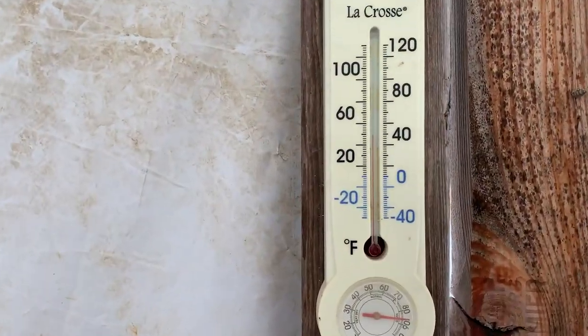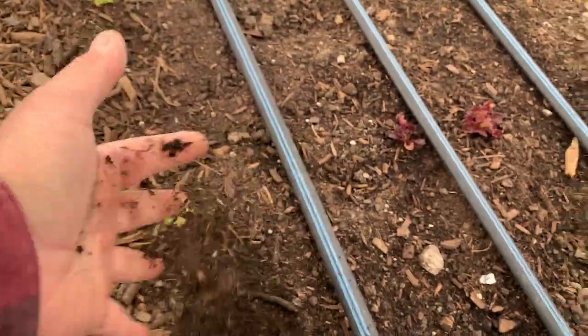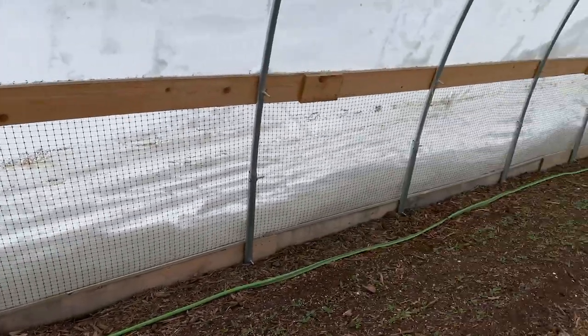There are a lot of misconceptions that if you have a high tunnel you're going to have 70-degree weather in the middle of winter — no, you're not. It's going to be 10 to 20 degrees more than it is outside. Right now it's 40 degrees in here and literally 21 or 22 outside, which means the ground is not frozen in here. I've got salad greens, radish popping up, spinach, and head lettuce growing. This snow is actually keeping the tunnel warmer than it would be with just cold wind, because it packs along the bottom and insulates against the tunnel, keeping that heat in.